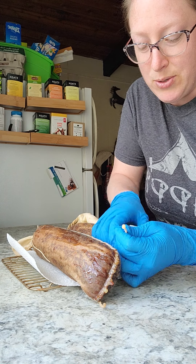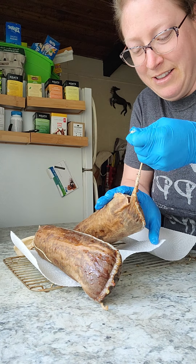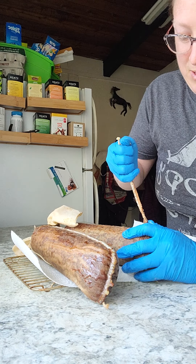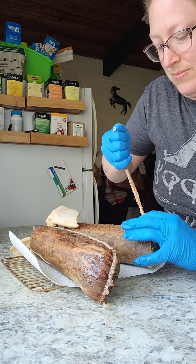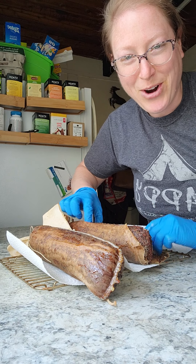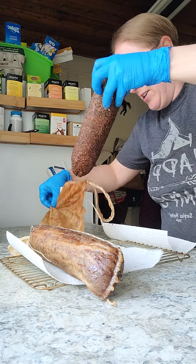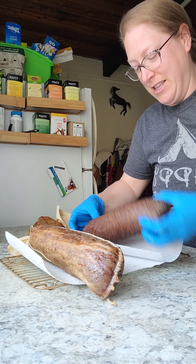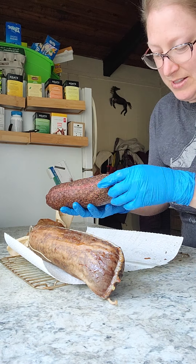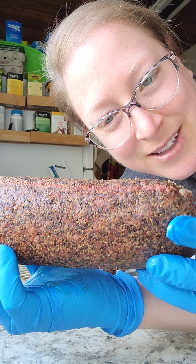And here we go — the theoretical release of the Kraken. So far so good... oh my god, it worked! I have a very beautiful peppered salami.